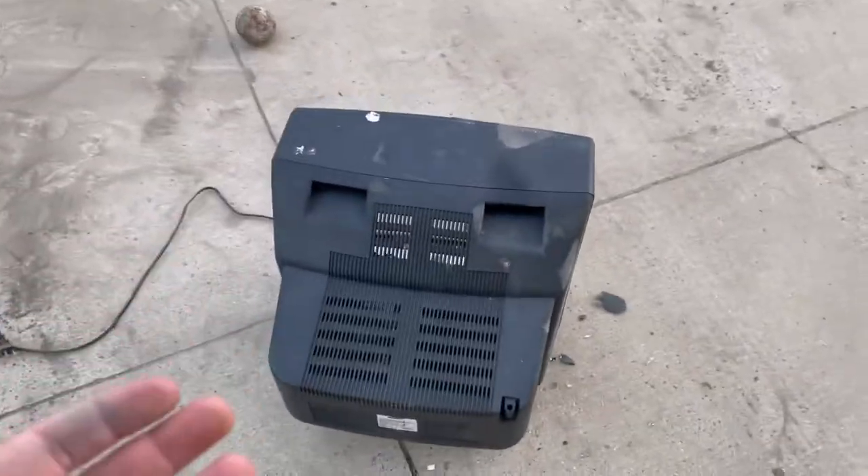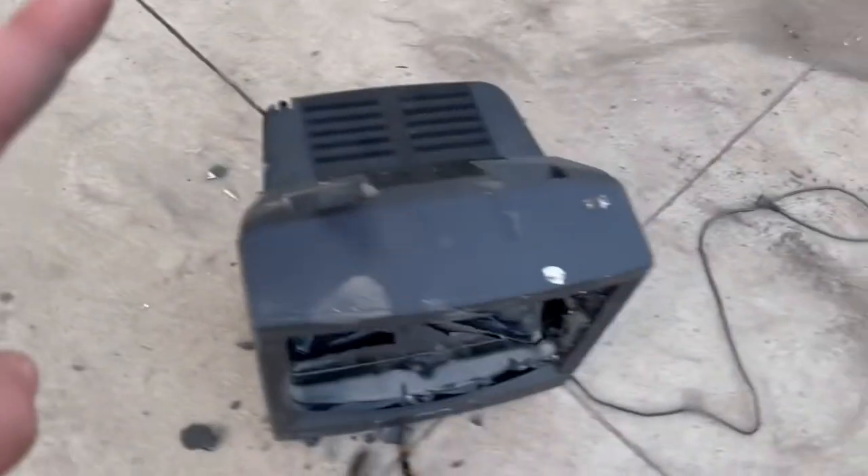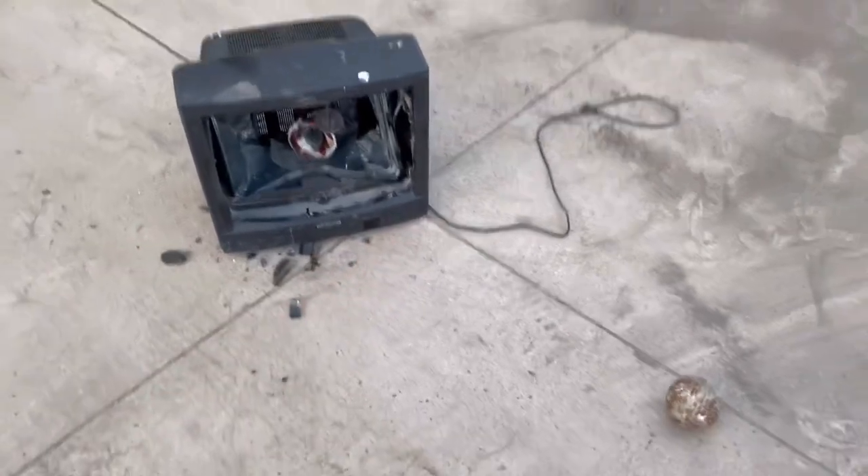Apple was in the news pretty recently, and that was for one main reason — because they didn't have a removable cable on their new monitor. So I thought this is close enough to a monitor. Let's see if this thing has a removable cable.